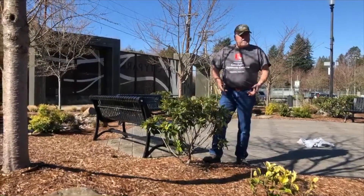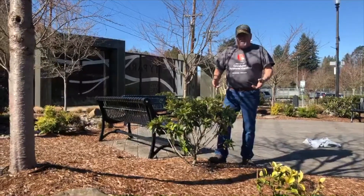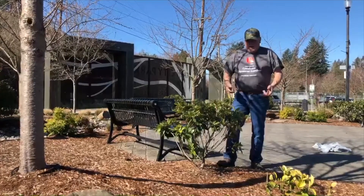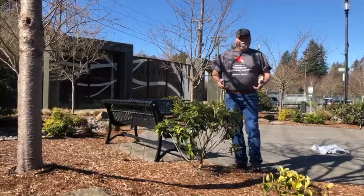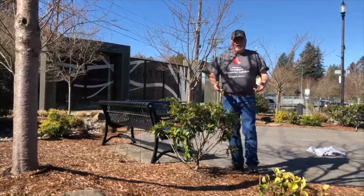Most of the time I've taken the rhododendrons and done a fertilization in the month of February, which I did. But then I decided, because of last year's stressful time in the summer, that I would give it an extra shot coming up here in the month of March.